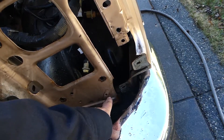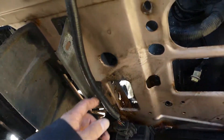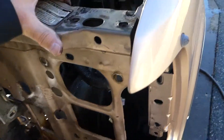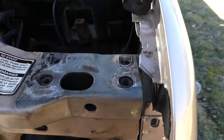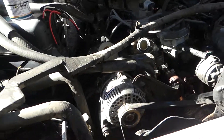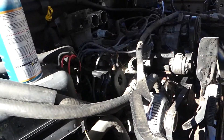This bolt here was one of the hardest bolts to get — there's whatever this thing is, it basically sits right there, and with the valance in here you just can't get to it. Thank God for gear wrenches, so we got that all out.